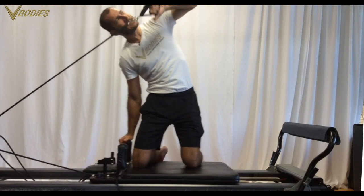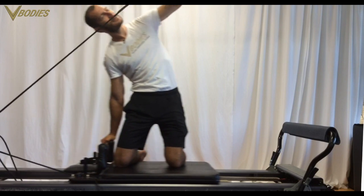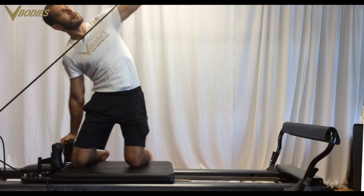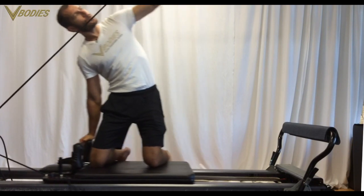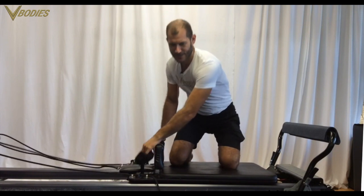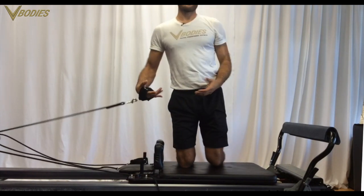Then you can side bend into your shoulder block and just isolate that triceps — oh, that's a burner! I'm on one red spring right now. A lot of our members do this on just a yellow or a blue spring. That's your triceps extension.